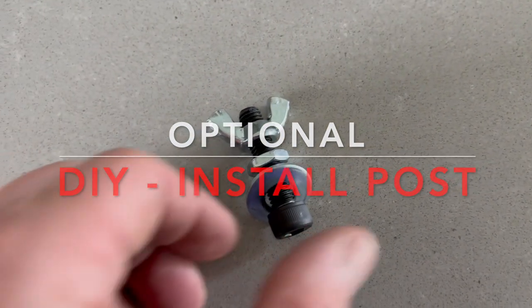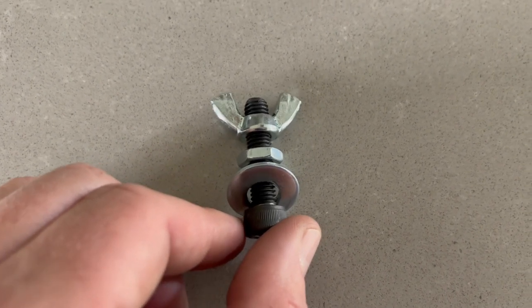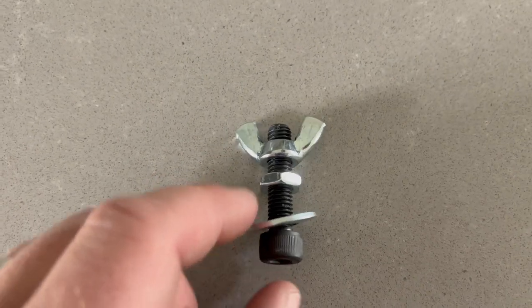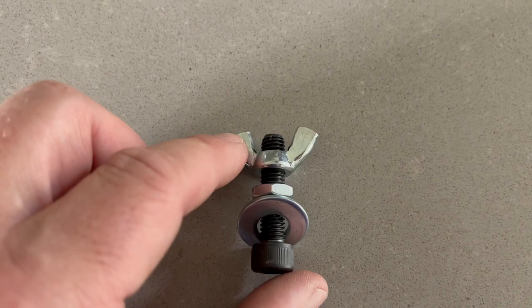Also pay attention as I'll be discussing the optional DIY installation post, which consists of a 35mm M8 bolt, a washer, a jam nut — which is just a slim down nut — and a wing nut.